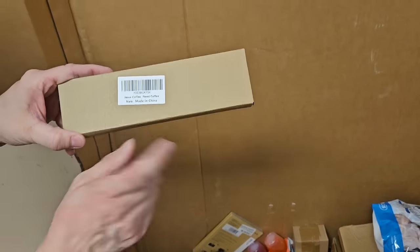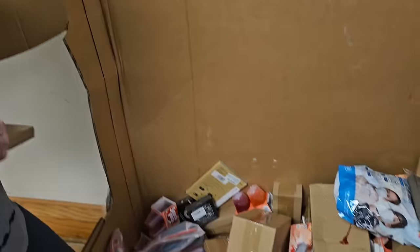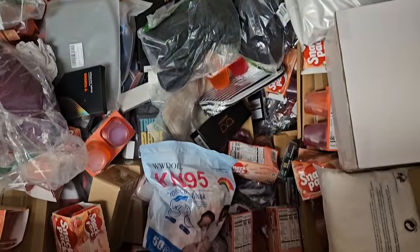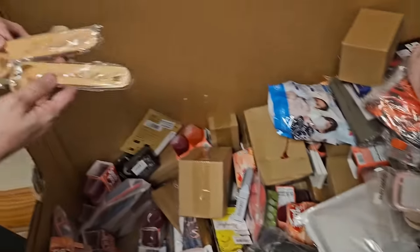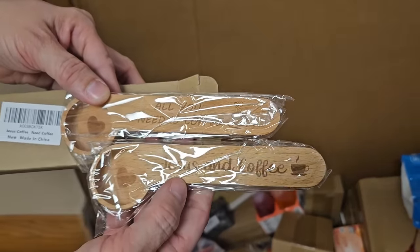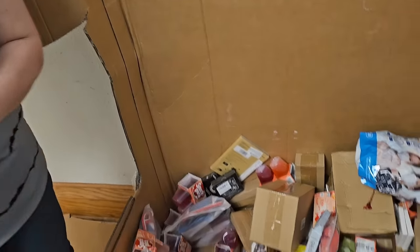Jesus coffee — these are those spoons. Little coffee spoons, they're made of wood. All you need is Jesus and coffee. In that order. Jesus and coffee. We had a long discussion, your husband and I, about that. Sometimes in America we lean a little more on coffee than Jesus.